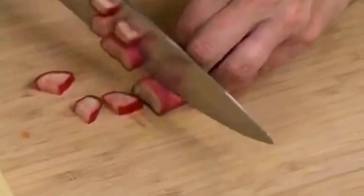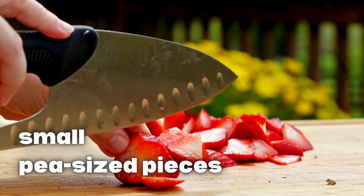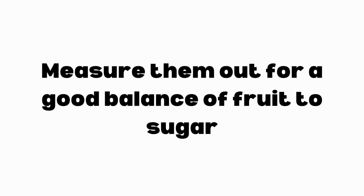Step 2: Prep the fruit. Wash and chop the rhubarb and strawberries into small pea-sized pieces. Measure them out for a good balance of fruit to sugar.